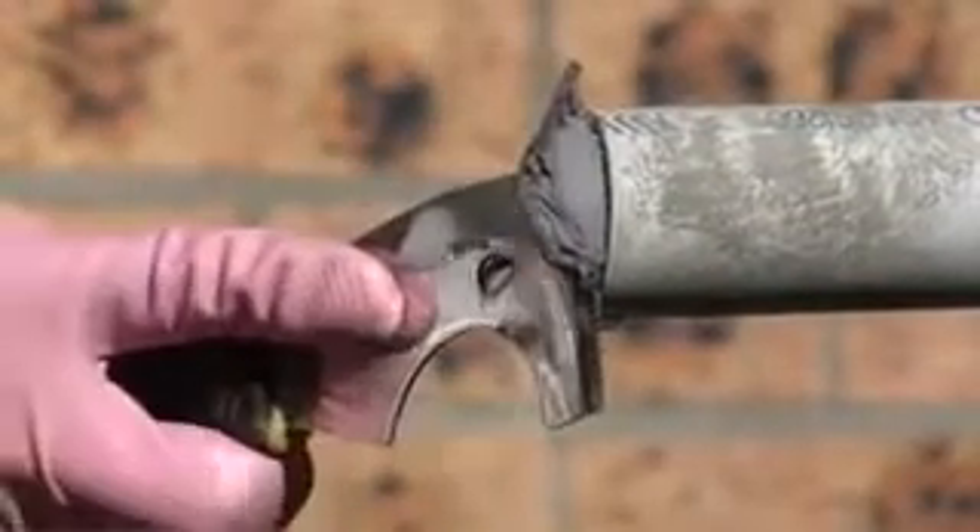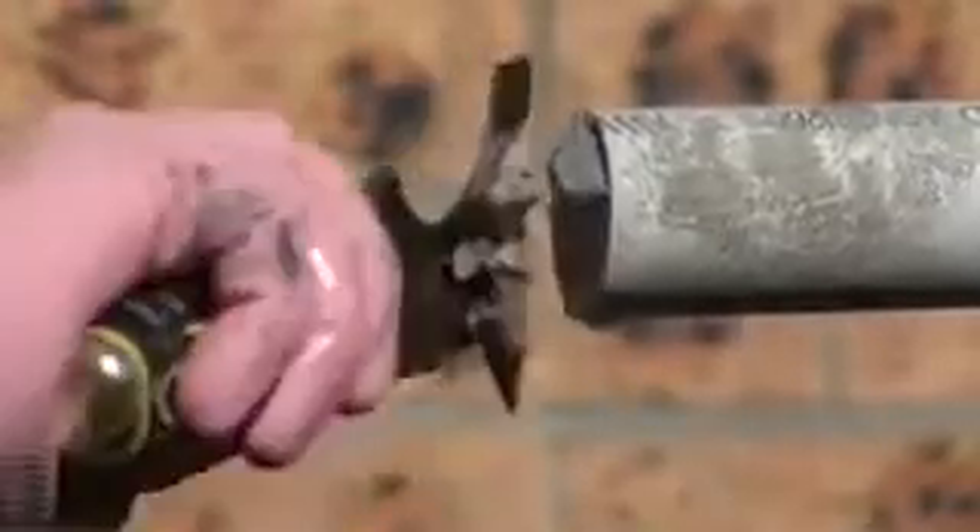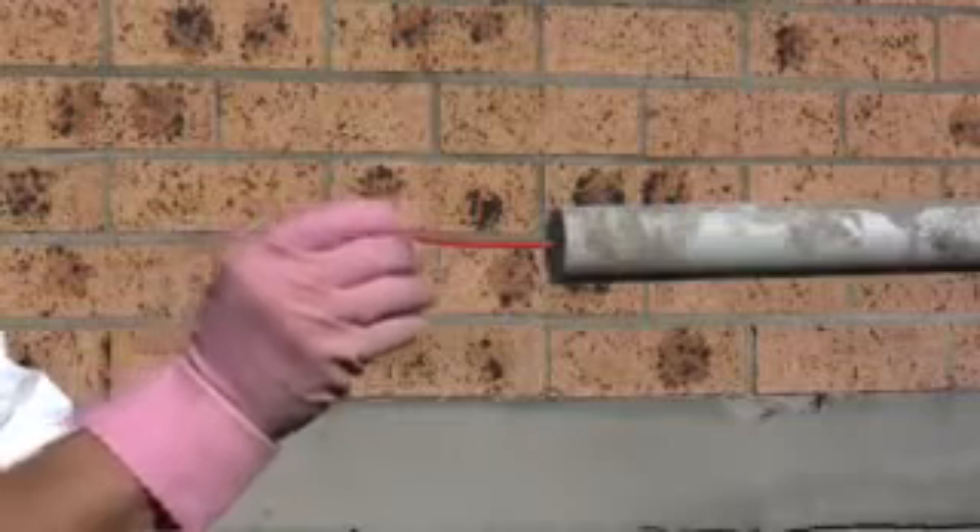Level off material using hand scraper. At this point cables can now be installed through the KB Flex whilst withstanding the water pressure.